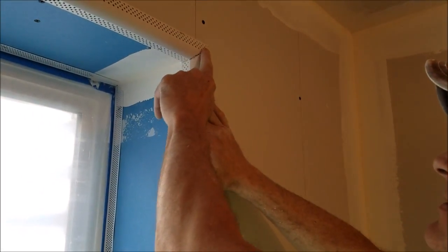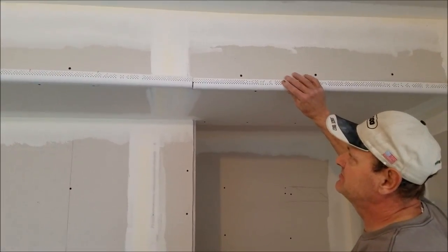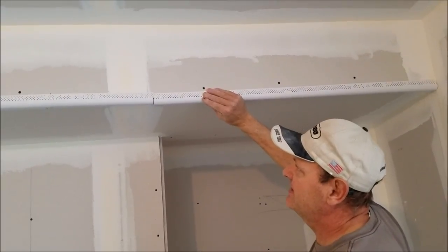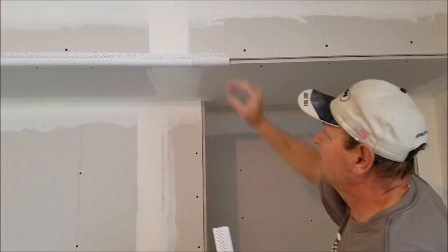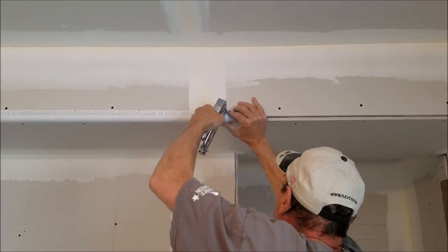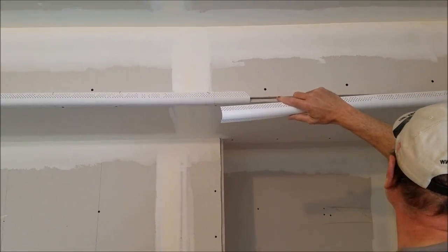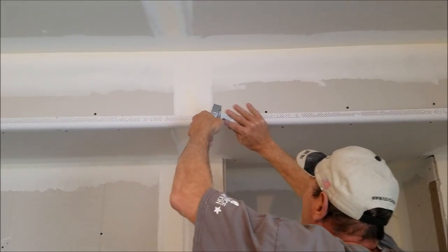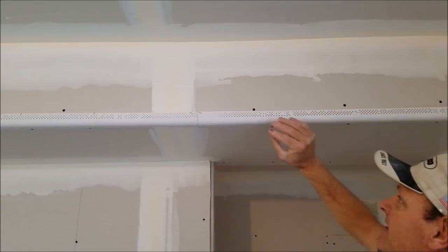These inside corners are going to get caulked before texturing so they'll disappear when you're done. When you have to put two pieces of bullnose together, don't try to fuss and fight to get them to line up — it'll take forever. Best thing to do is take a small piece, stuff it behind there, and staple one side first. Then bring your new piece up — it's always nice to have the factory edges together and put your cut edges to the end. You can just butt right up to that and make a perfect transition. You won't even see it in the finish.